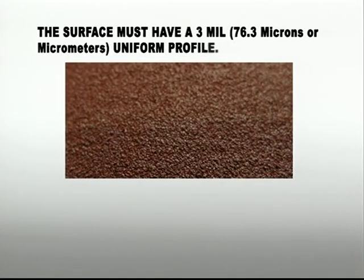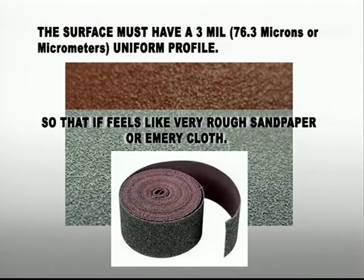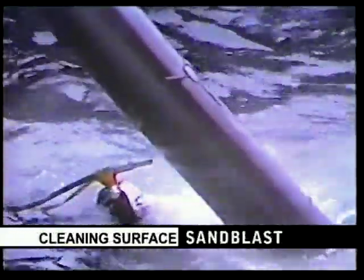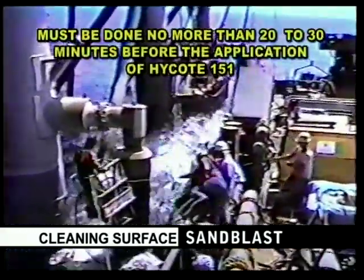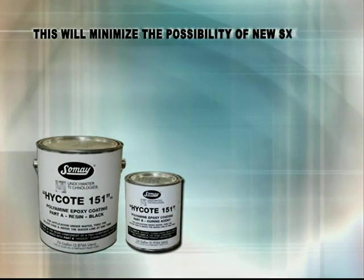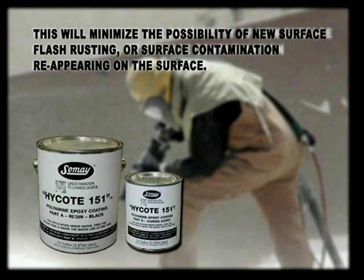The surface must have a 3 mil, 76.3 microns or micrometers uniform profile so that it feels like very rough sandpaper or emery cloth. With this type of surface, High Coat 151 will be able to adhere properly. Depending upon how much area you're able to abrasive blast at one time, the abrasive blast must be done no more than 20 to 30 minutes before the application of High Coat 151. This will minimize the possibility of new surface flash rusting or surface contamination reappearing on the surface.